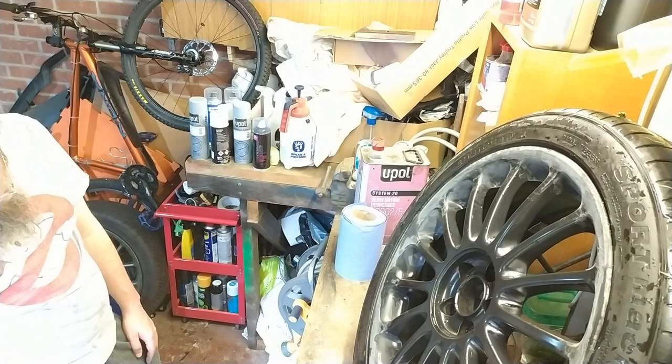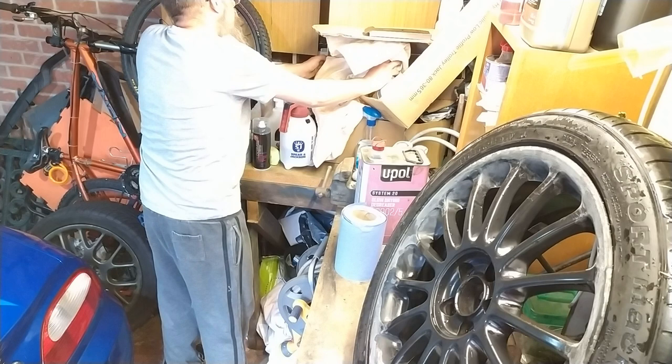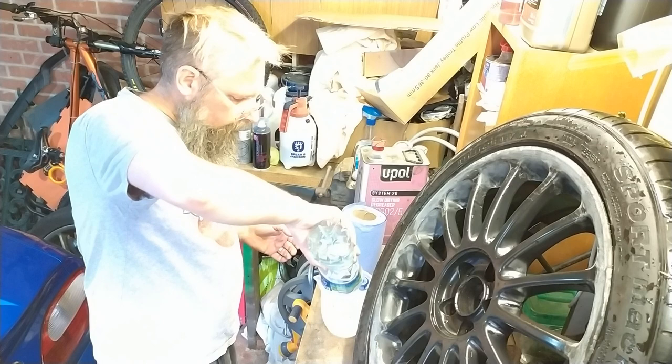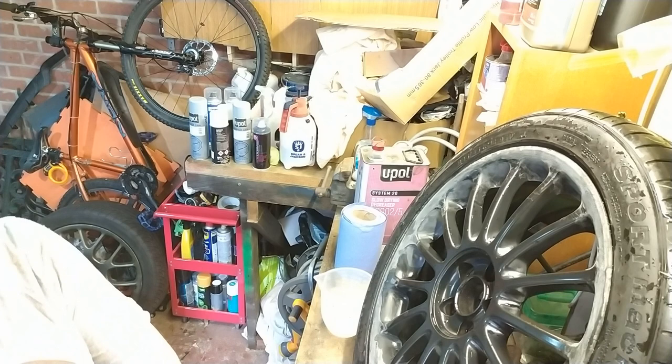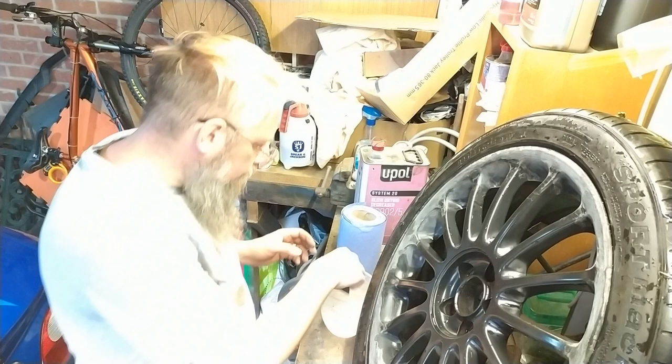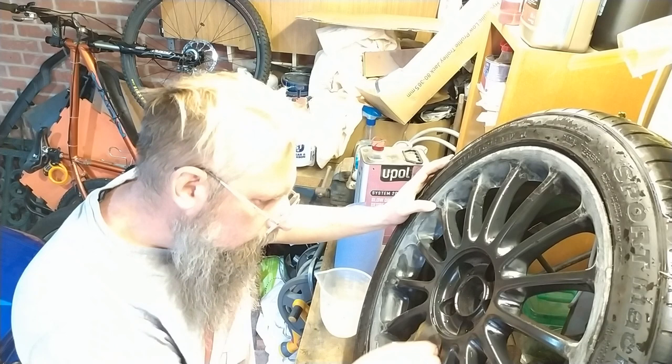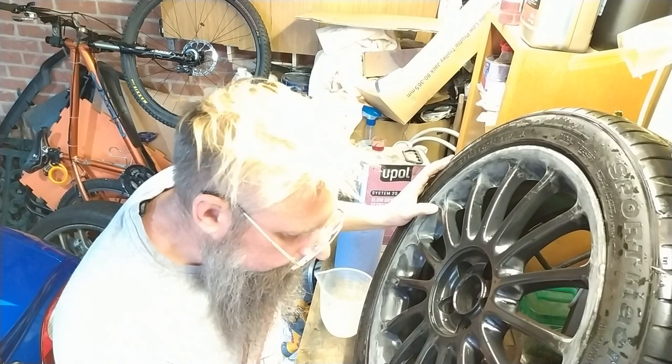Oh look at that — all along I had a bloody jug I could use. Put some water in it. I've got sweat. Just rough it up a bit — just rough it up. Sometimes wheels like a bit of rough.